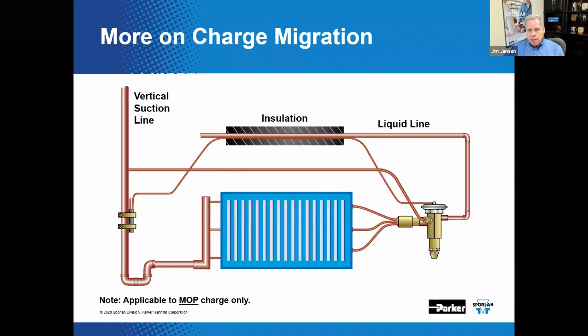We've often been asked about vertical suction line installations of the sensing bulb. When there is no room for the preferred horizontal free-draining suction line location — especially if the TEV includes a MOP-style charge — one option is to install the bulb with the capillary tube and charging tip on the top of the bulb in a vertical installation. This may help to thwart charge migration potential.